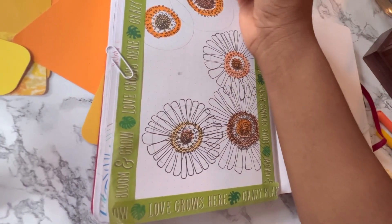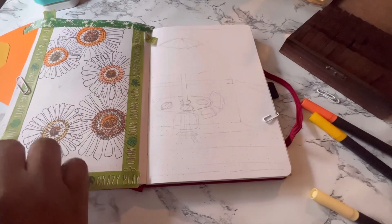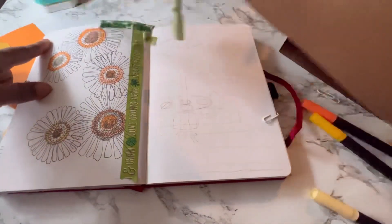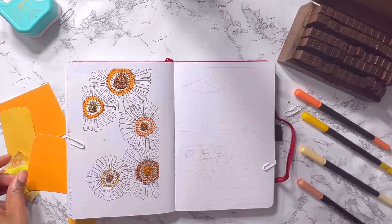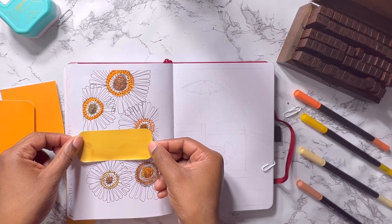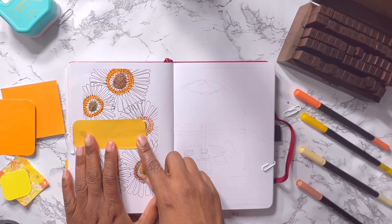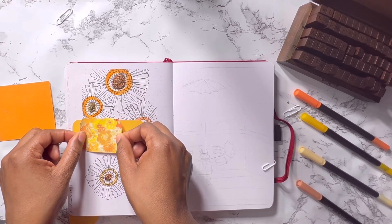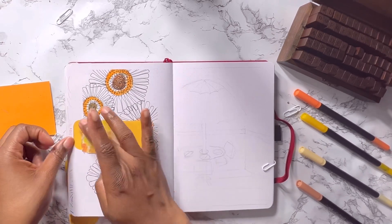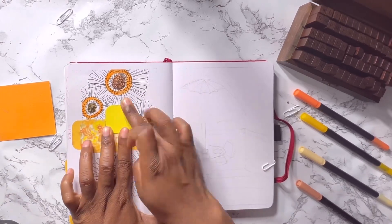The way I draw these flowers is to draw circles in the middle in two different colors — the inner circle is one color and the outer circle is a different color. Then I use very long oblong shapes, kind of like extended triangles, to make the petals. On top of that I'm going to create a mini collage so I can have a small quote page for the month.